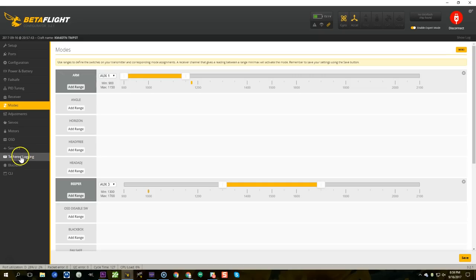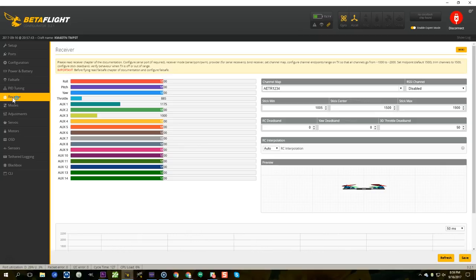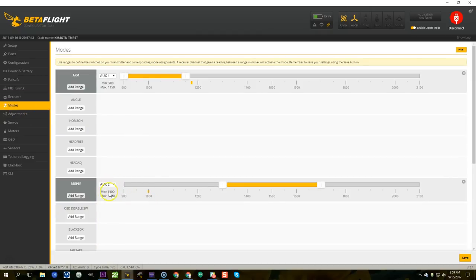If you don't know how to set up flight modes and aux switches in Betaflight I have a separate video on that — I'll link to it in the upper right. The short version: if you have a Spektrum or Flysky radio there's a good chance your aux switches are already set up. Go to the receiver tab, flip your switches randomly with props off, and look for an aux channel to move. Once you find a switch that moves aux 2, go back to the modes tab, put the switch in the position you want for turtle mode, move the slider to cover that position, and you've set up the mode.